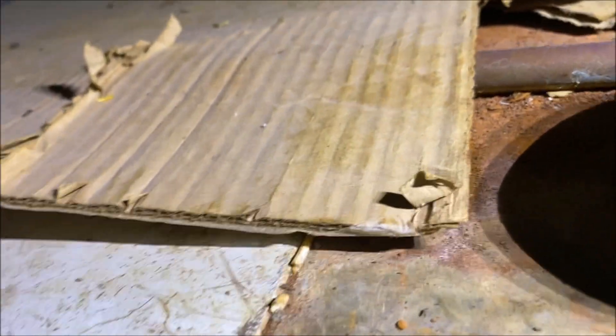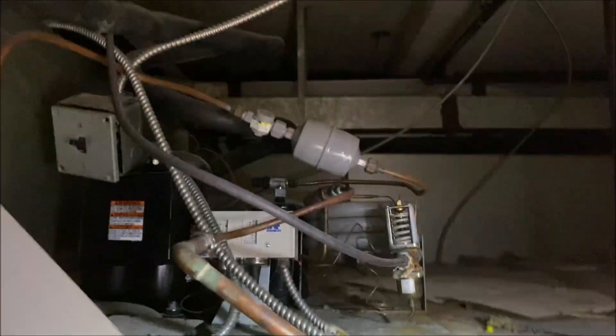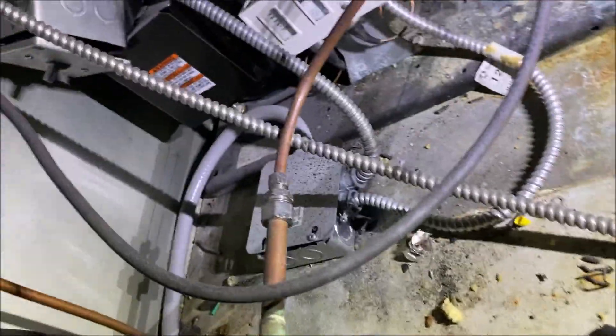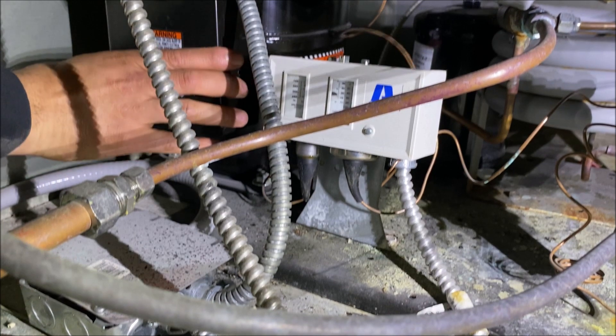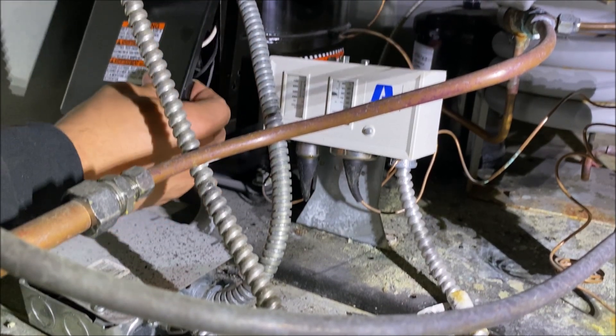Let's climb up on top of this box and go see what's going on. The entrance is really tight but it's all good. Here's our unit — water-cooled, as you can see. It looks like this condensing unit may have been upgraded at some point. Let's take off our electrical covers and see what's going on.